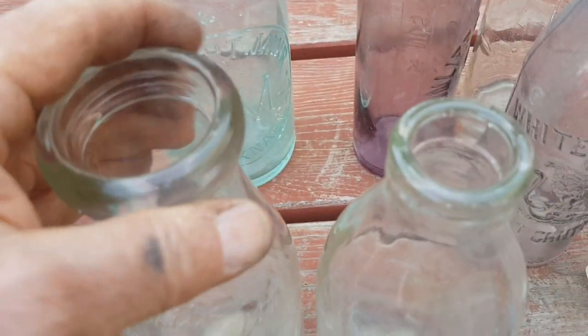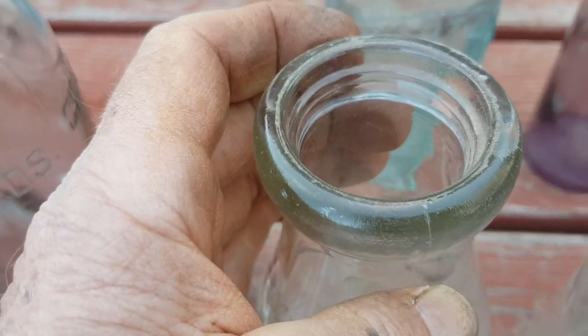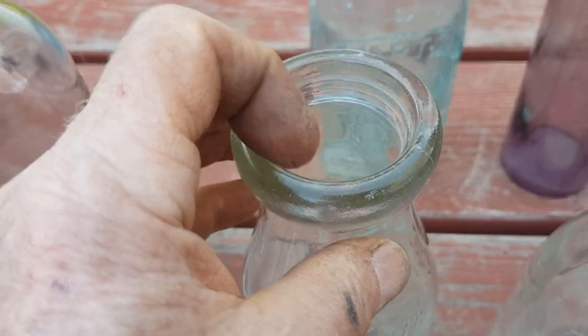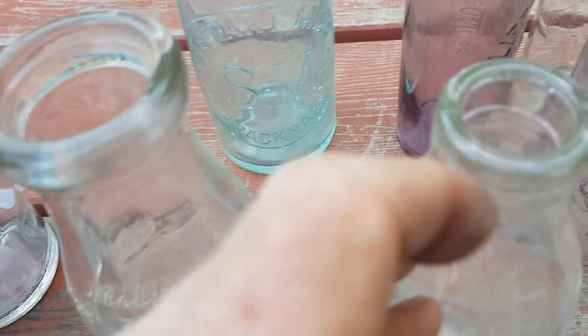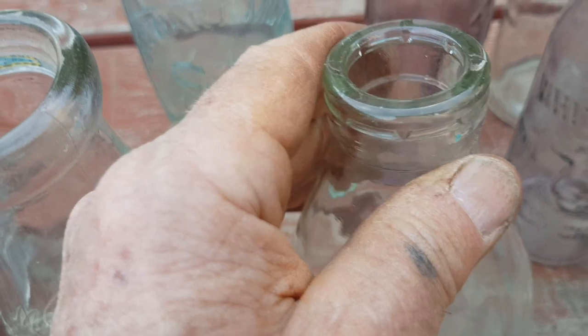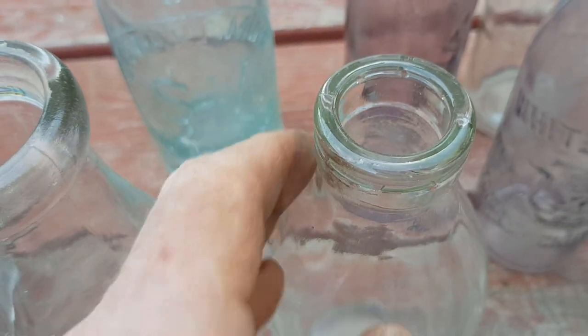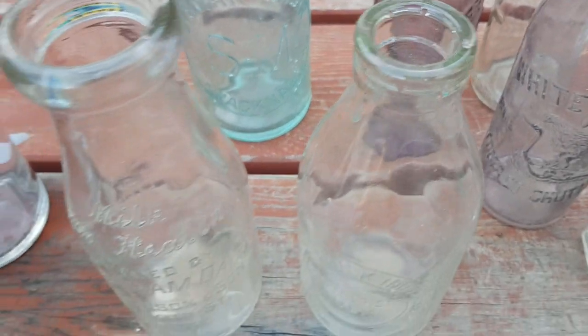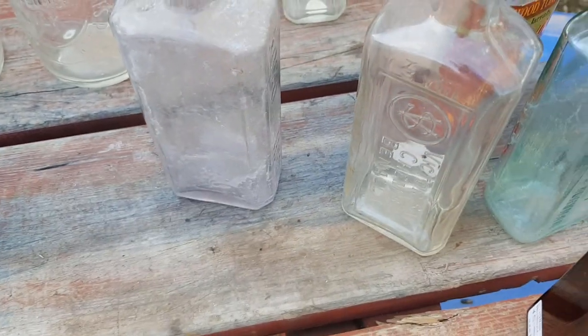Moving on to the milks: earlier milks, pre about 1950, were known as a wide-mouth milk and they had a cardboard wad that sat in there. Later on, due to hygienic reasons, they went to a foil top milk into the 50s, 60s, and 70s. Those are the two different milk top types. Chemist and poison bottles are next.